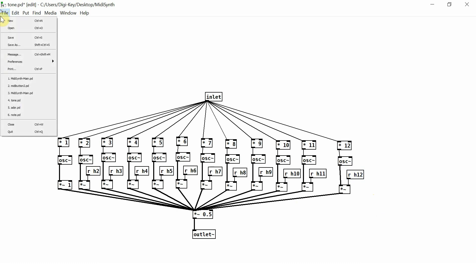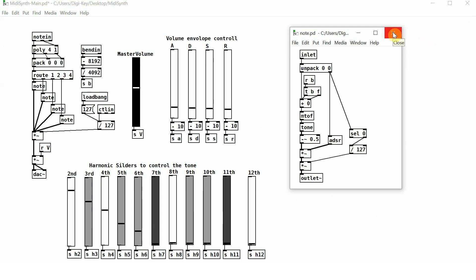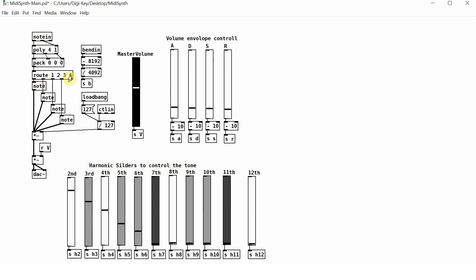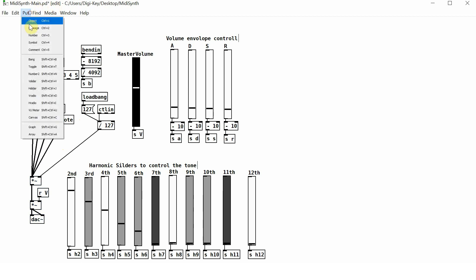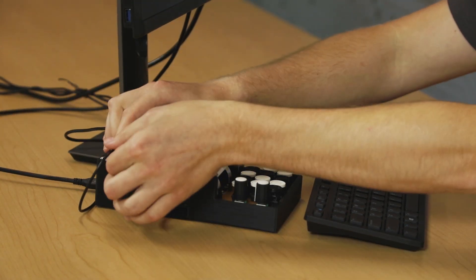Whenever you make changes to a patch, make sure you save it. Lastly, if you'd like to be able to play more than four notes at once, you will have to add additional note objects. Right now, my main patch is set up to handle four notes at a time. To add a fifth note, be sure that you are in Edit Mode, then click on the route object and add space five. Click off of it and you will see an additional outlet at the bottom. I'm going to move these objects down to allow space for another note object, then place another object, name it Note, click off of it, connect the outlet of the route object to the inlet of this note object, and then connect the outlet of the note object to the inlet of this object. Now my synthesizer is ready to play five notes at a time. Now that we've finished programming, we are ready to unplug the monitor, the keyboard, and the mouse.